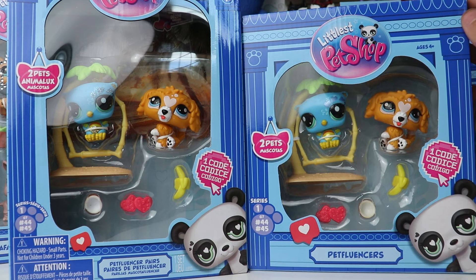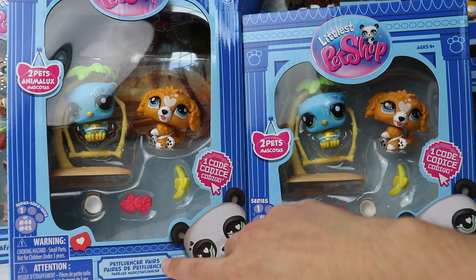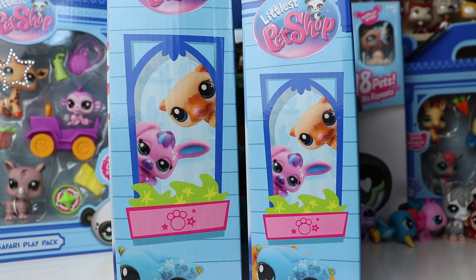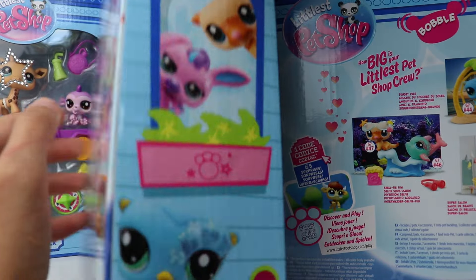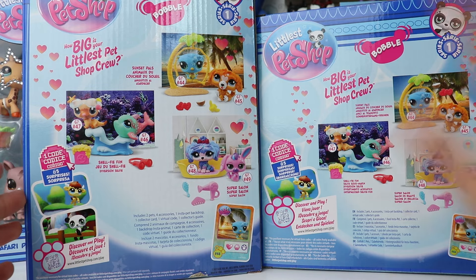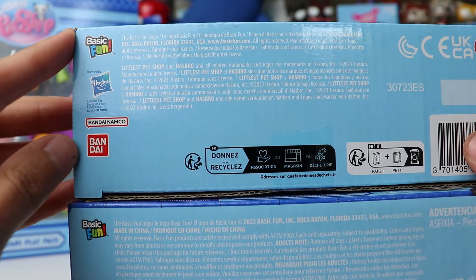Now let's look at the other things about the boxes that are different. This one doesn't really have any other languages on the front and seems most similar to what you'd find in the States — it just says 'pet fluencers,' lists the two pets, and says 'one code.' The other one also says 'one code,' but down where it says 'pet fluencers' we have other languages to be inclusive for both English and French speaking Canadians. This box actually has a printing error — both of them have the owl on the front, but on one it is blocking the dog. I'm glad I made this video so I could notice that. The other side formatting is just a little different to fit the box size, but everything is exactly the same down to the trading card pictured on both. At the bottom, the Canadian one just says Basic Fun and Hasbro, and the European one says Basic Fun, Hasbro, and Bandai.